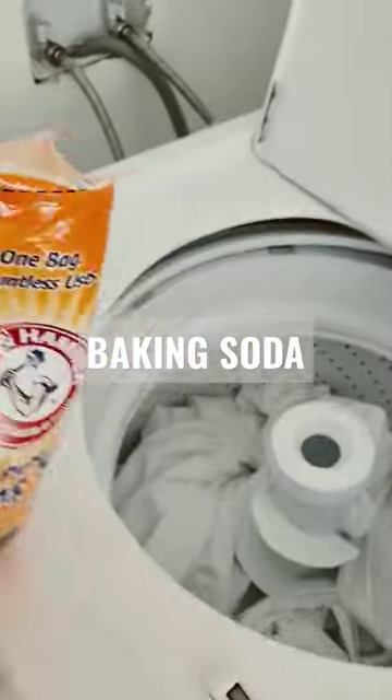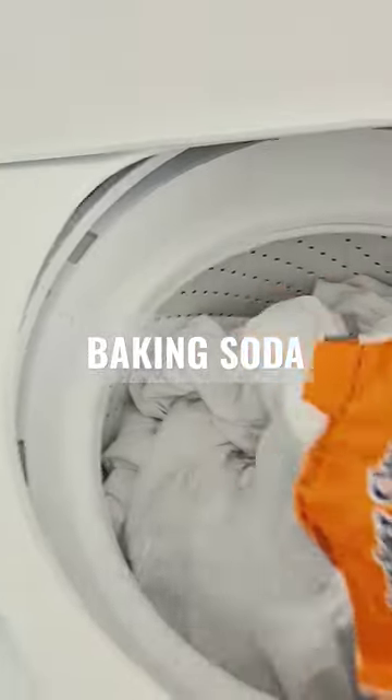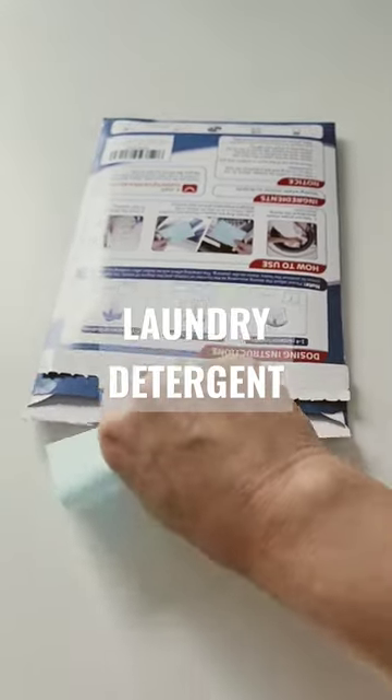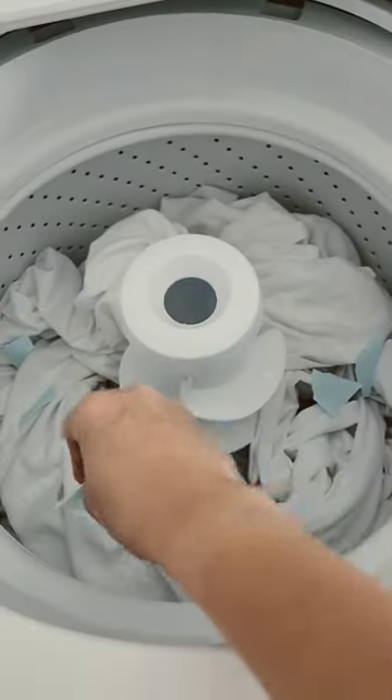I use baking soda and I'll sprinkle it around the load — I'm assuming this would be about half a cup. Then I use these laundry sheets and I'm only using half. I tear them up like this so I can sprinkle it around.